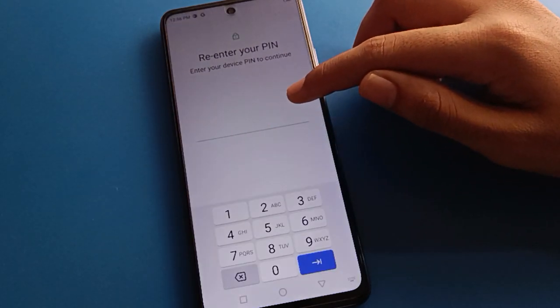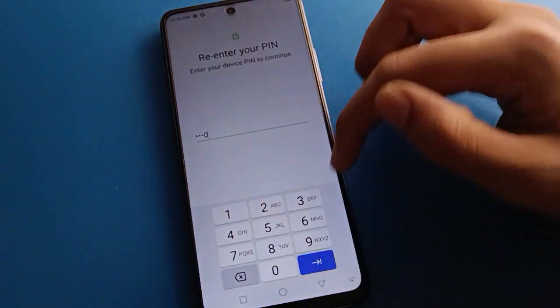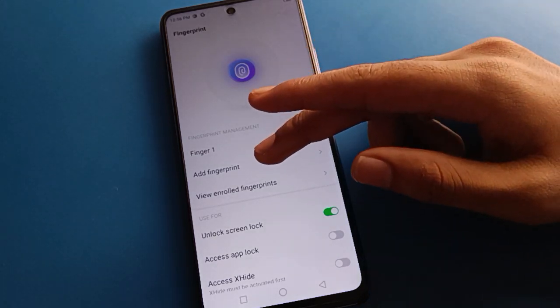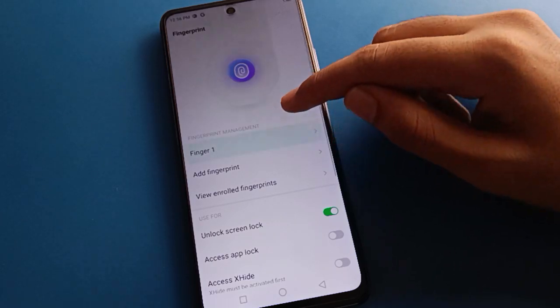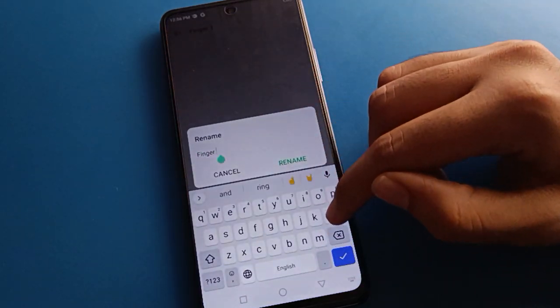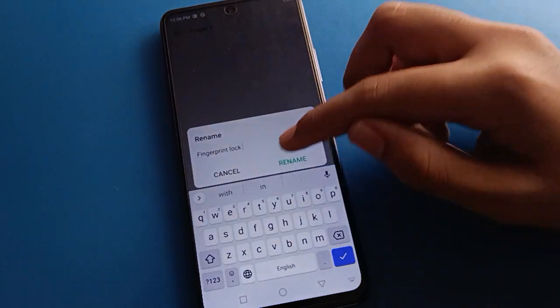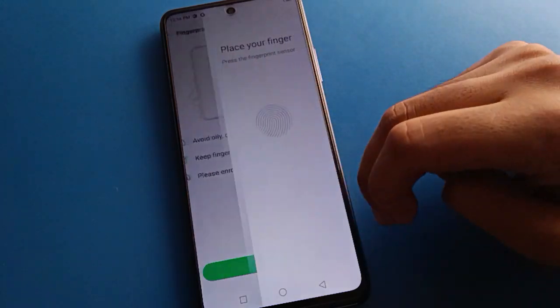Open your phone fingerprint lock setting. Enter your fingerprint lock password. After entering the password, click here on 'Add Fingerprint'. You can see I have only one fingerprint lock. If you want to rename your fingerprint lock, you can rename it also. Click the 'Add Fingerprint' option to proceed to the next option.